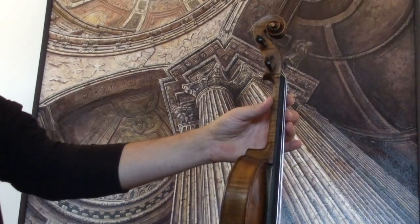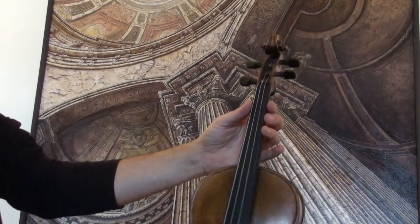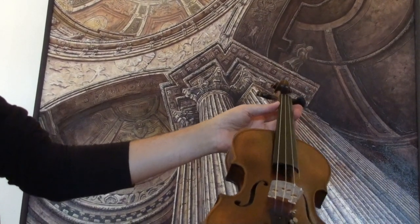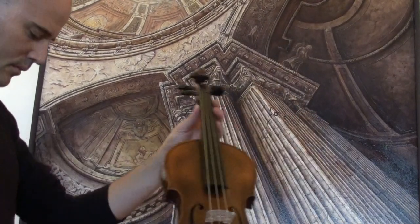In our workshop, the violin received a new setup with new ebony pegs, a newly fitted elder ebony chinrest and tailpiece, a new bridge, and new strings.